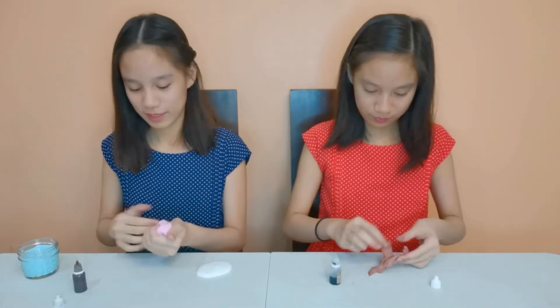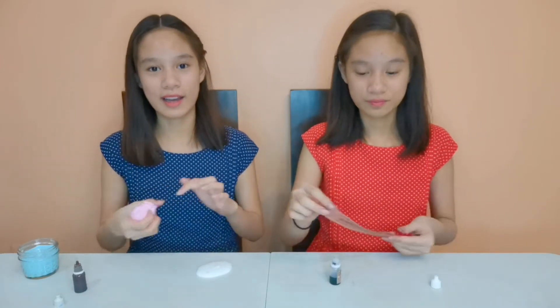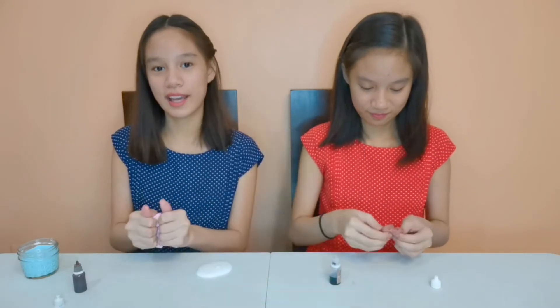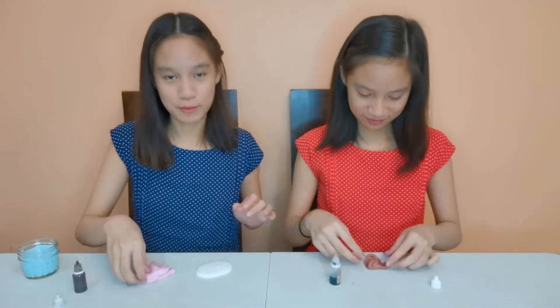I'm so excited! Maybe you haven't already heard — we made our own Likee account! So if you have Likee, just search for us and make sure to like our photos. If you don't have Likee, go ahead and download it right now — we would really appreciate it!